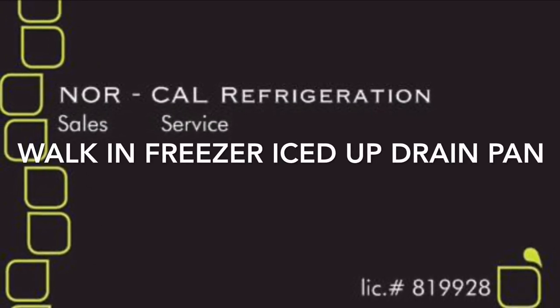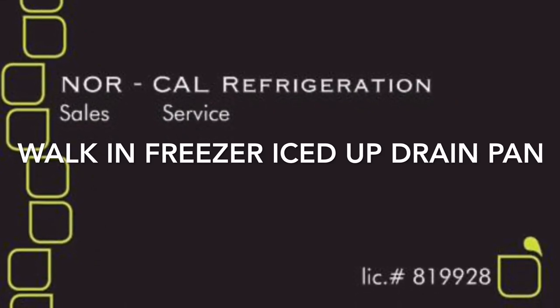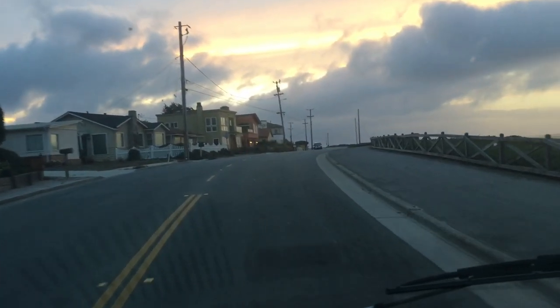We love the Lurkers. Alright, heading out to a freezer call.